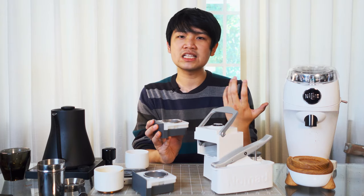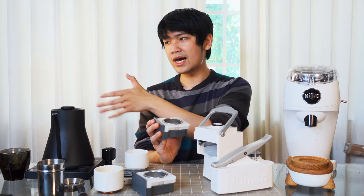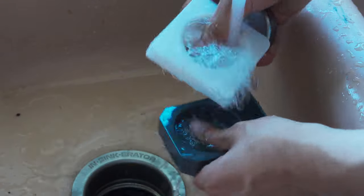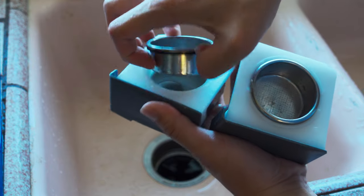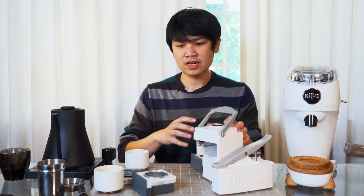Now let's go into some not-so-good things about the Nomad. Cleanup on this machine is a little bit of a hassle if you aren't nearby a sink — I'm filming out here in a dining room. There are three pieces and they're going to be a little wet. There's the actual coffee tray which you need to rinse out, the white piece which you need to rinse out, and the basket — and there is a screen underneath the basket. Also, inside there is a shower screen that you need to make sure is clean. But how I've done it is just pull my coffee, take everything apart, and rinse it all out — so it's not too bad.